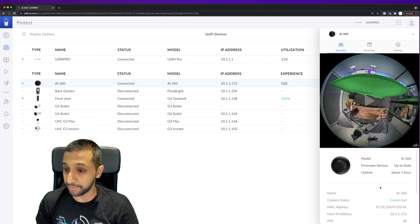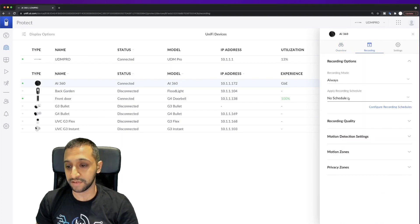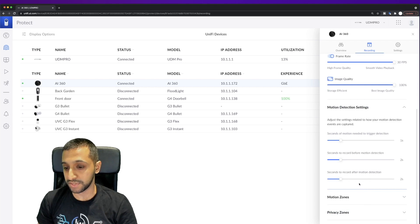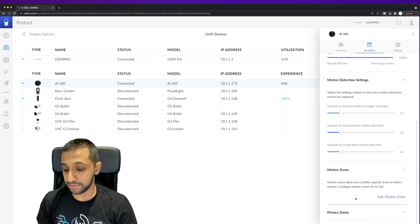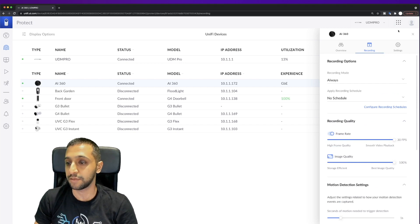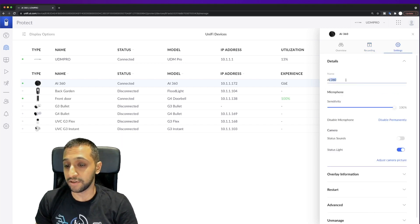In the camera settings you can see the camera information, recording settings — always on or scheduled, recording quality — and we're at max frame rate and max quality. There are also motion detection settings, motion zones, and privacy zones — nothing new from what you'd expect in other UniFi Protect cameras.